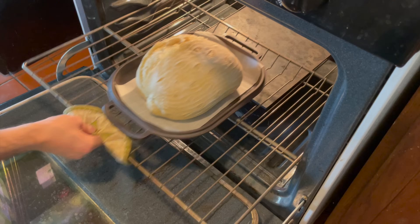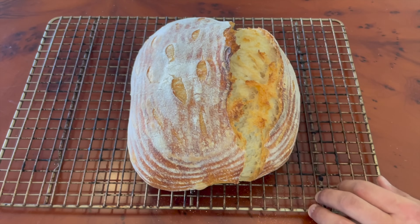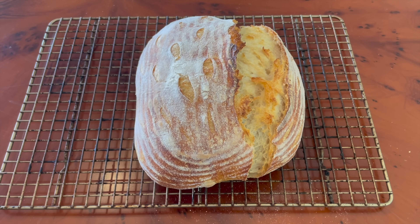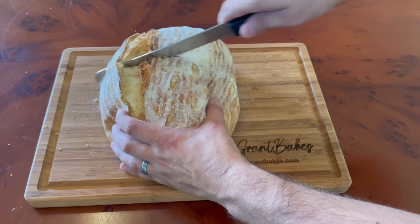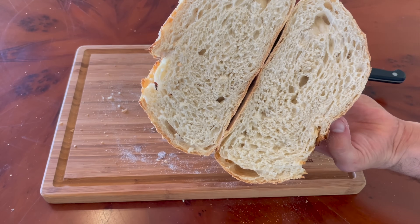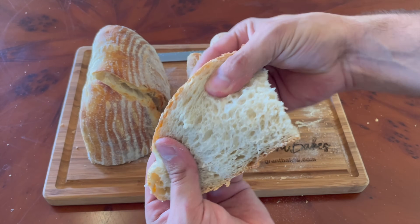I put the loaf back in the oven uncovered and kept baking it for another 15 minutes at 450 degrees Fahrenheit, and it came out looking nice and golden brown. I let it rest on the counter for a couple of hours before slicing in and going in for the taste test. Visually, the loaf looked really well fermented on the inside and had a closed, more compact crumb. But what I was looking for was the flavor.